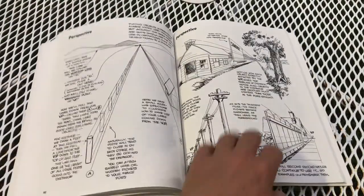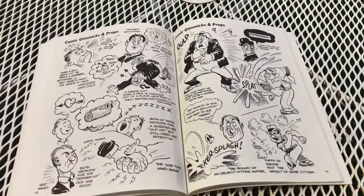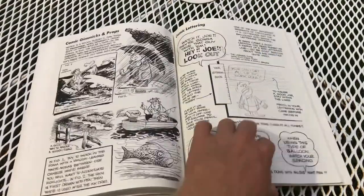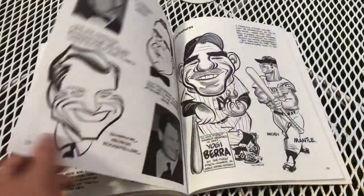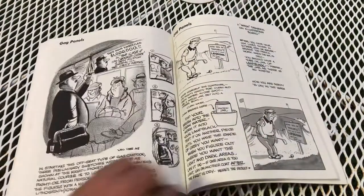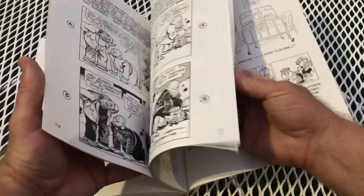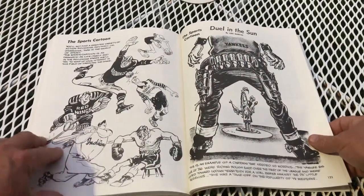Just a quick flip through — he's got the boxers. He even has stuff on caricature — I've got to look at this. I was mainly looking at his action poses but I should really check out his caricatures; it's all related. I'm not seeing a lot of sports stuff but I can find it — yeah, there we go: hockey, football.